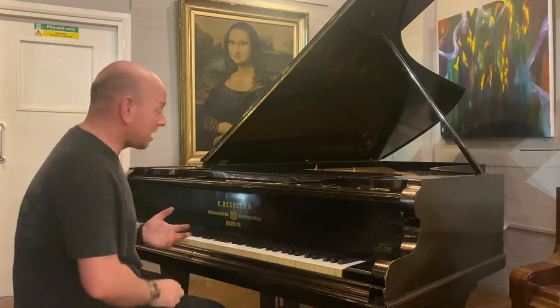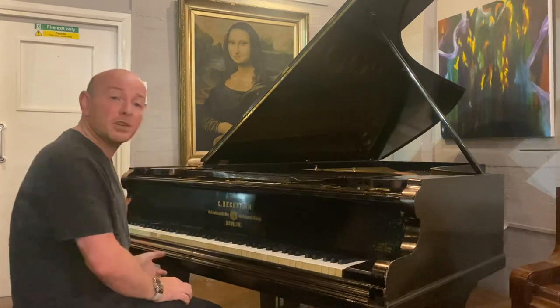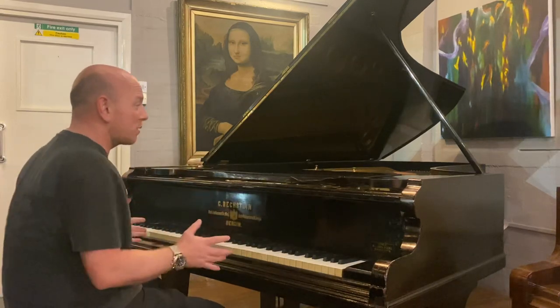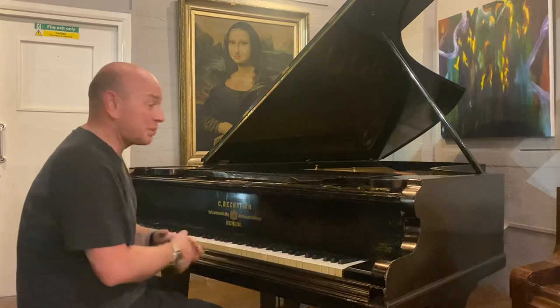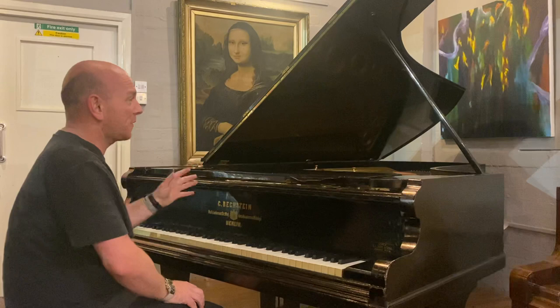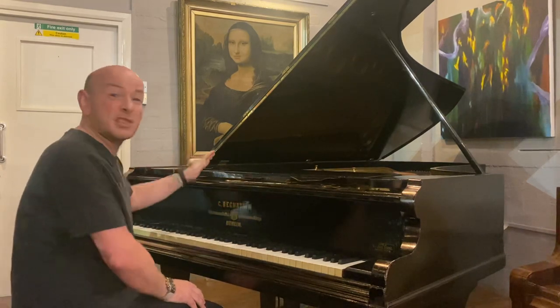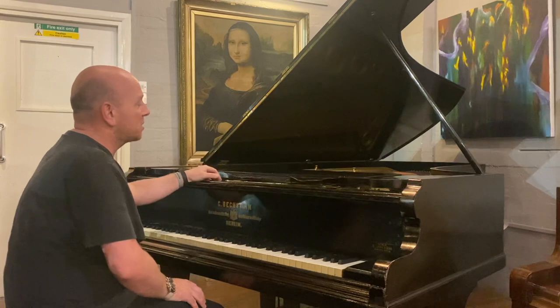As you can hear, it's a massive sounding piano, as you would expect from a nine-foot concert grand. Sometimes these old pianos have completely died as far as their sound is concerned, but this one has got the quality. If you're looking for a piano to rebuild and you really want to build something special, this is going to be an amazing piano to work with.